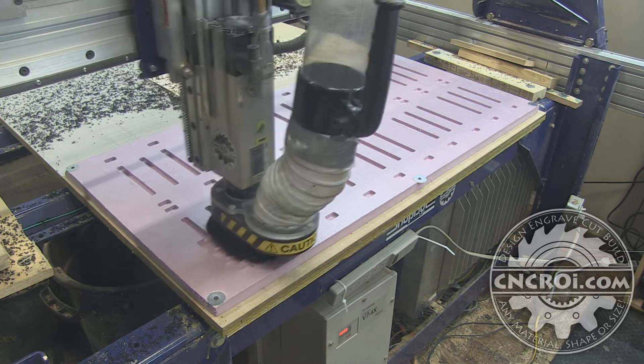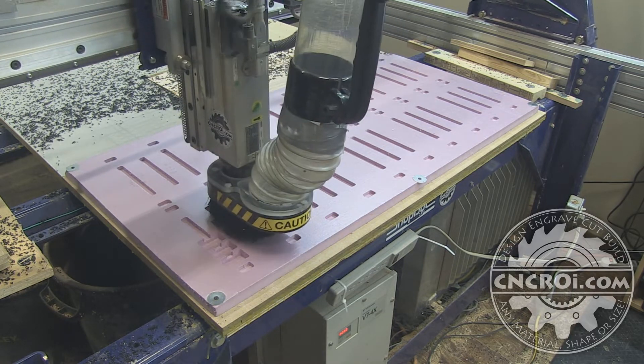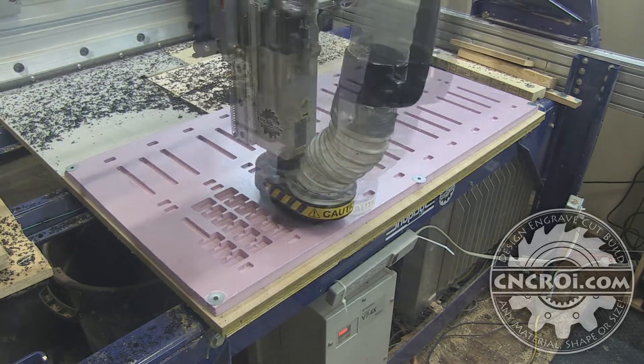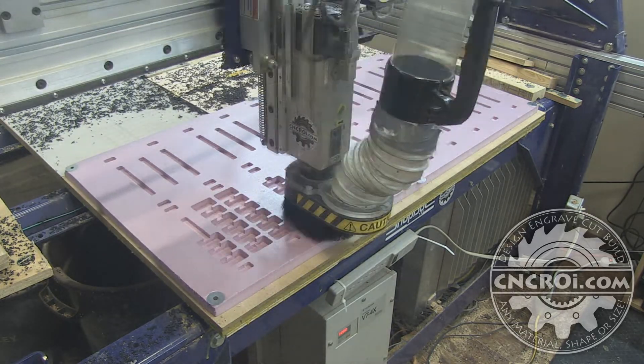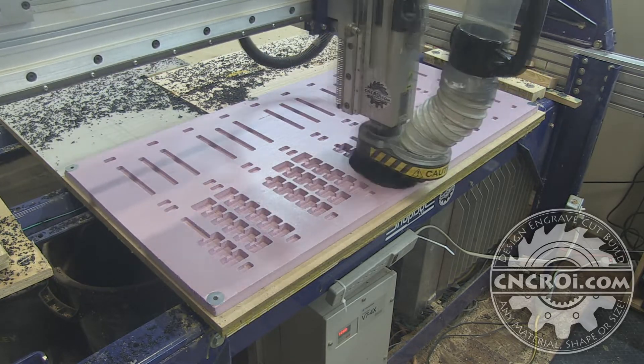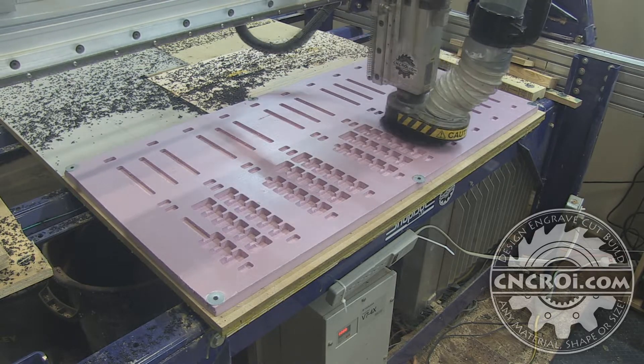In this case, as you saw, I made the trenches first and now I'm doing all the pockets. Again, step by step — if I were to do the pockets first and then the trenches, all those little parts where they intersect would actually come off and it wouldn't be a really nice result as you see here.